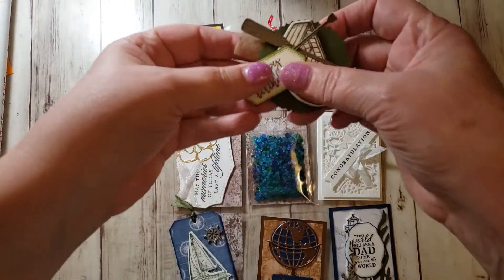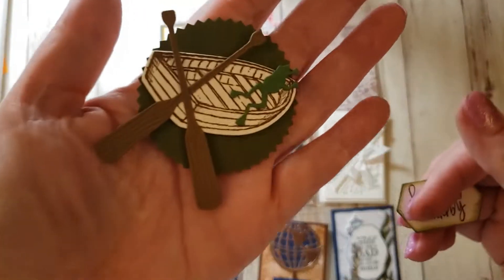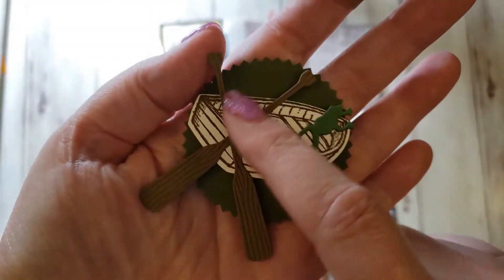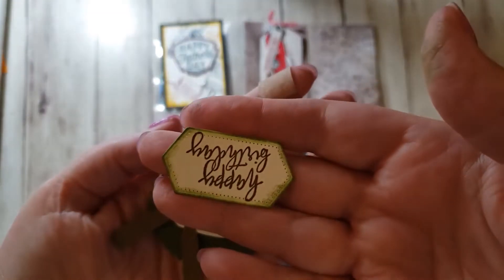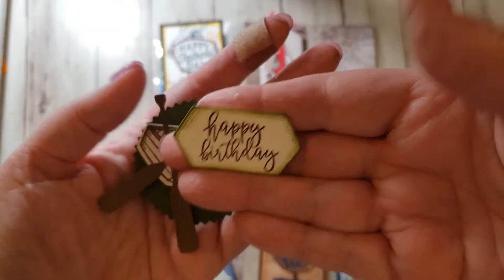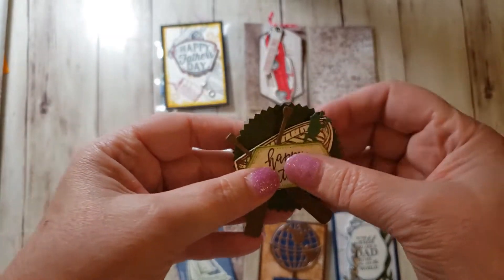And then this is called By the Dock — it's the Stampin' Die Set. I stamped and die cut this little rowboat, then die cut these oars and this cute little frog. Then this piece is upside down — this piece would go somewhere else on the card. I didn't add it to this, but if you're using this to make a card, these two pieces go together.